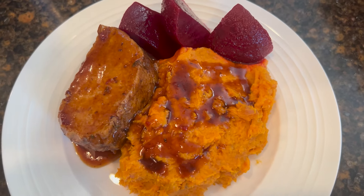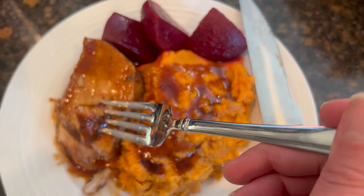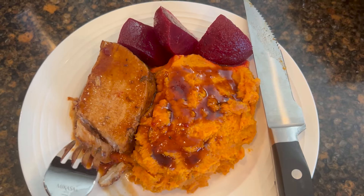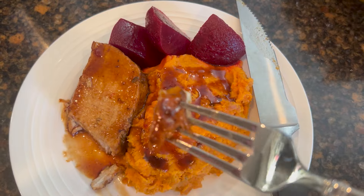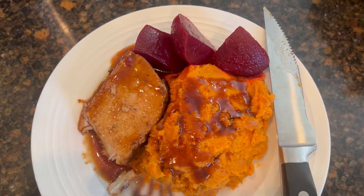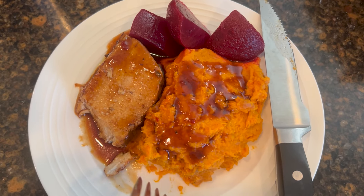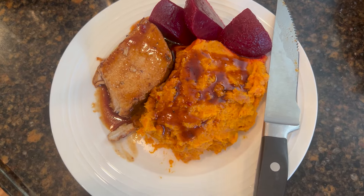Here it is all plated up. I wanted to cut into this so you can see how juicy and tender this is. This rivals a really good restaurant, let alone fast food. There are hundreds of different variations of this that you can do based on whatever it is you have in your pantry. Thanks for watching. Until next time.